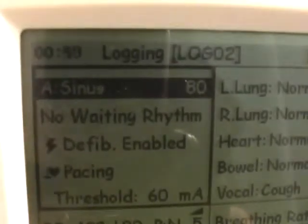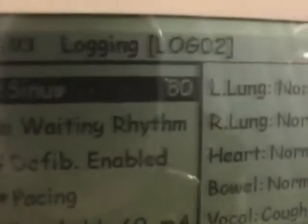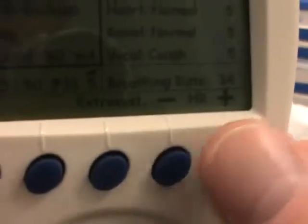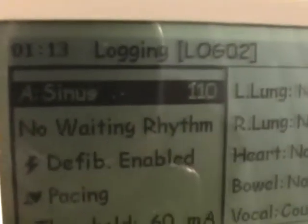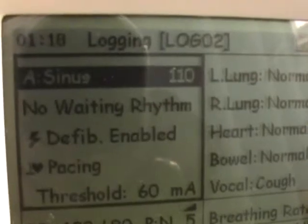Let's say we want to speed that up. I've got it highlighted already. To change highlights, you just scroll up or down using these keys, or to the side. Scroll up — I'm on sinus. I want to increase the rate, so I go to the arrows down here — plus or minus. Press plus, and let's put it at 110. And that's all there is to it. Now the heart rate is going at 110.